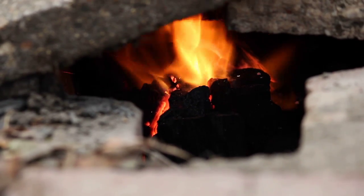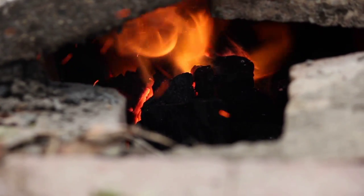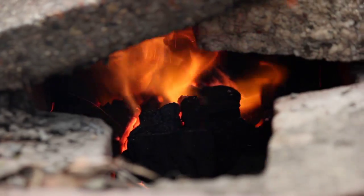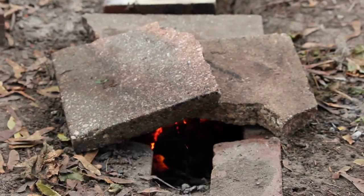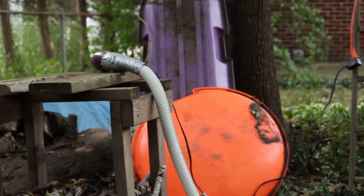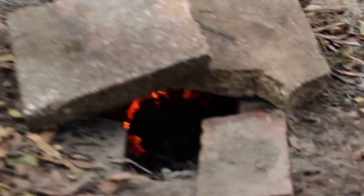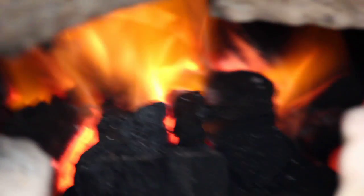I'm just getting the forge going. Got some lump charcoal getting hot. Got a lid on it right now to keep the heat in. Got the hair dryer on high right now, pumping air through the pipe. And as you can see, working quite well.